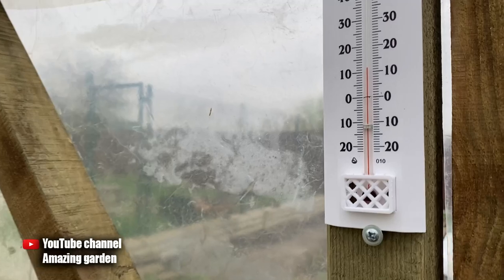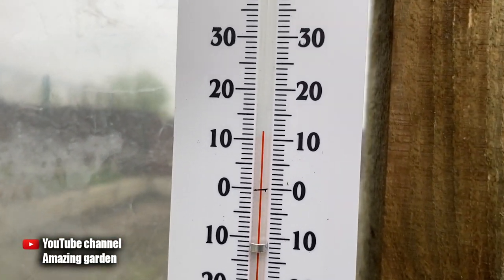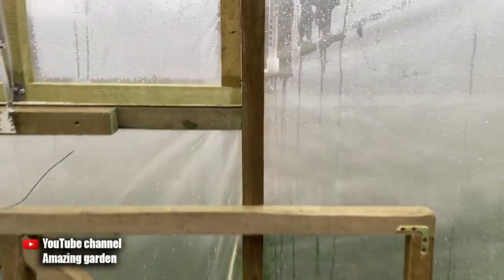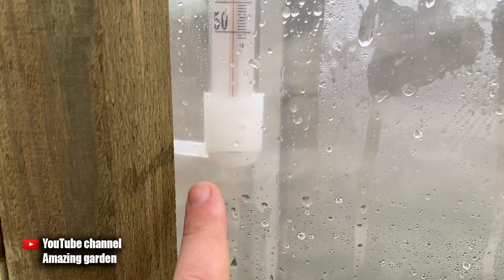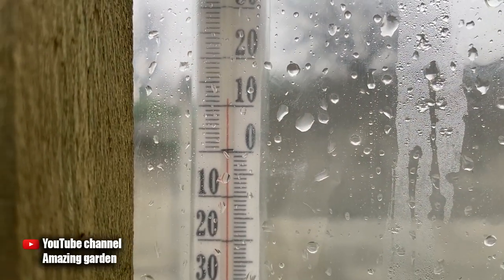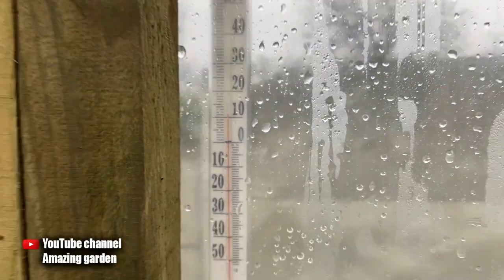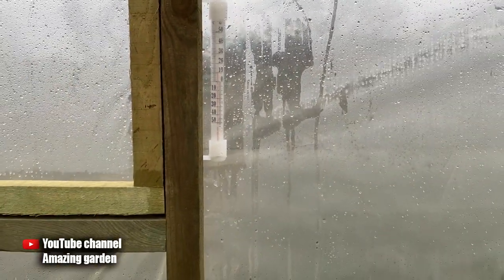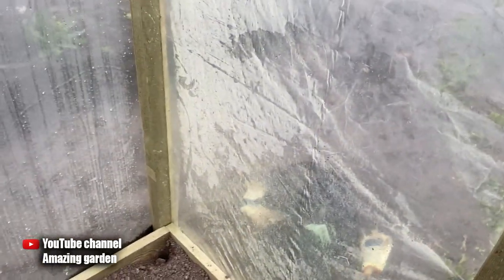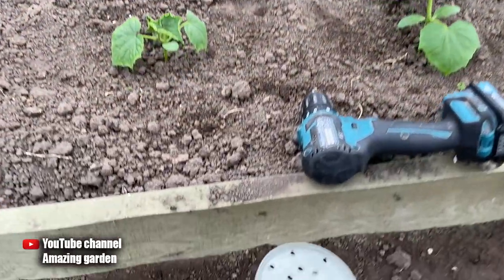At this temperature, the processes in the plant slow down and irreversible processes occur that can lead to damage to plant tissues or complete death. The thermometer in the greenhouse is now 12 degrees Celsius — 54 degrees Fahrenheit — and it's only 6 PM. Outside the greenhouse it's 11 degrees Celsius, or 52 degrees Fahrenheit. The temperature difference between inside and outside is not large, so the greenhouse will not protect plants from frost.